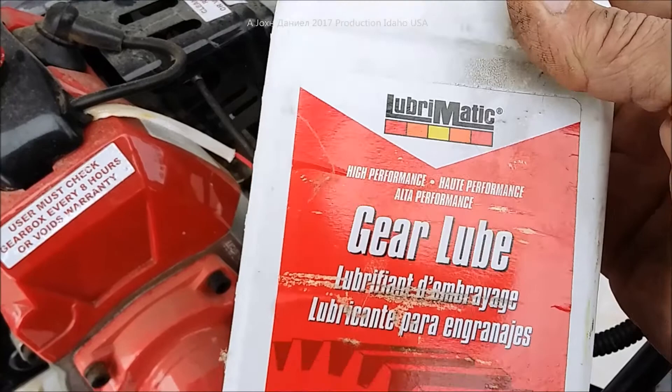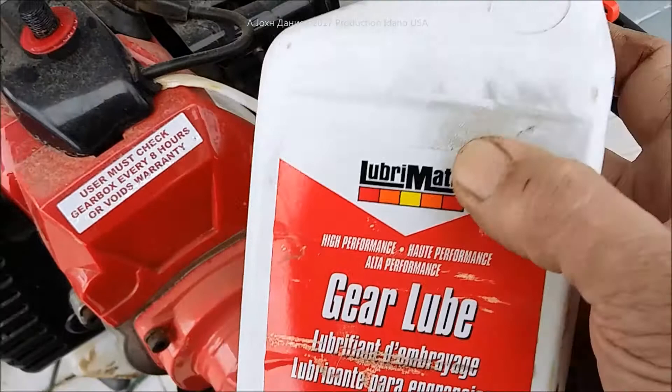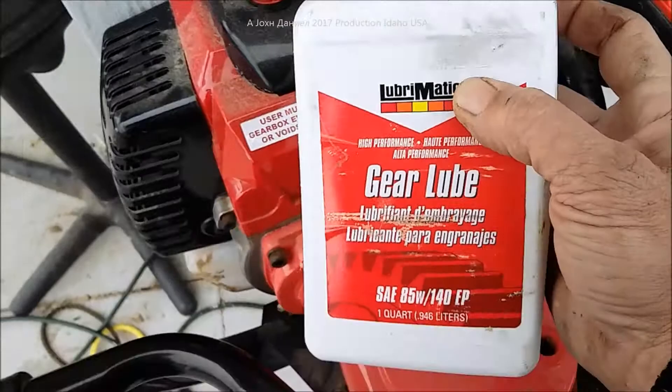What I use is this stuff called Lubromatic. The reason I use it is it's extremely good for wet conditions, or if you store this thing outdoors or it gets rained on — this stuff doesn't seem to collect moisture. I'll put a link for it below the video.